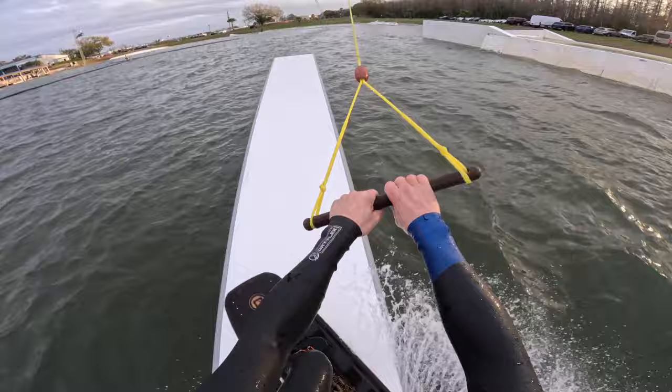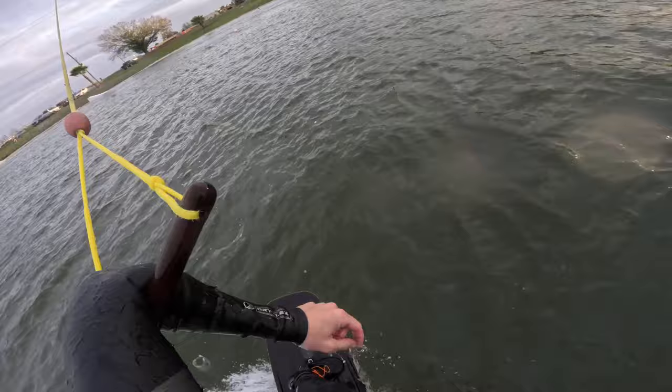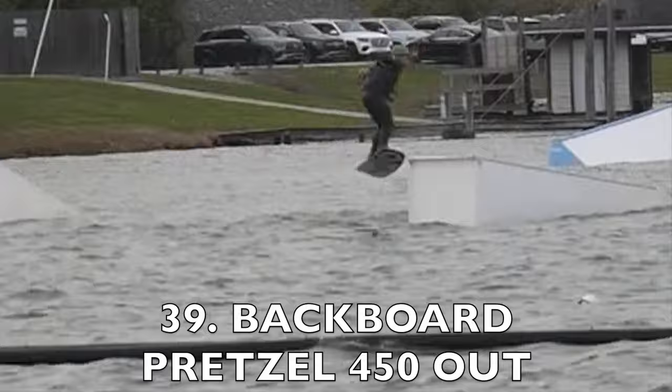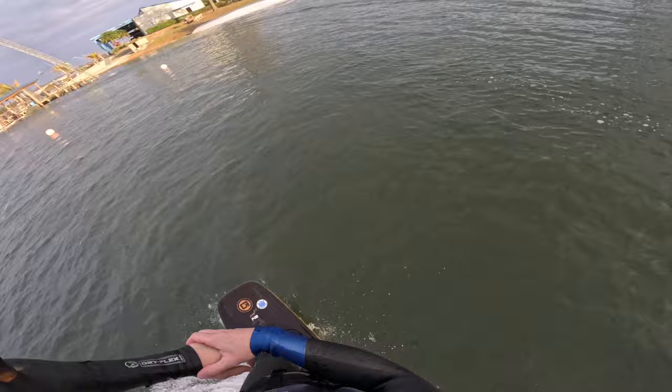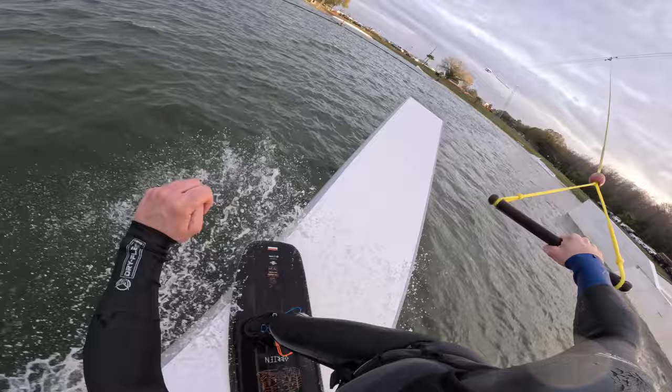Now let's try backboard 450 out. That was sloppy — let's try that again, better. There we go. Landed a little straight leg, a little bumpy, but that is up to my standards. I've never done this trick before and I've always wanted to — I think it's finally time. Let's go front board 450 out, pretzel.